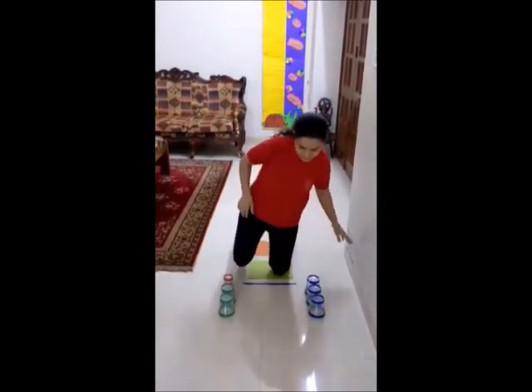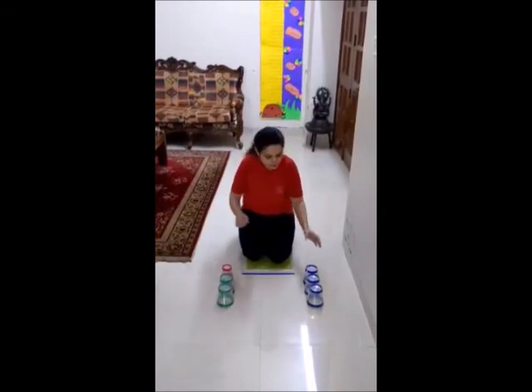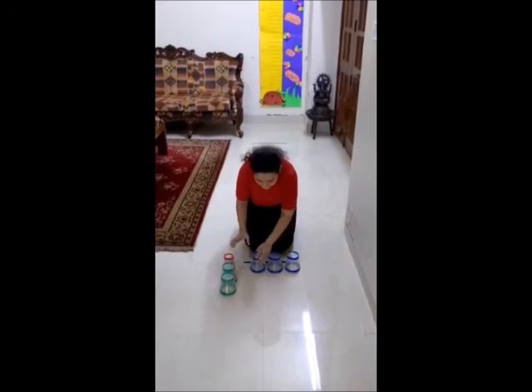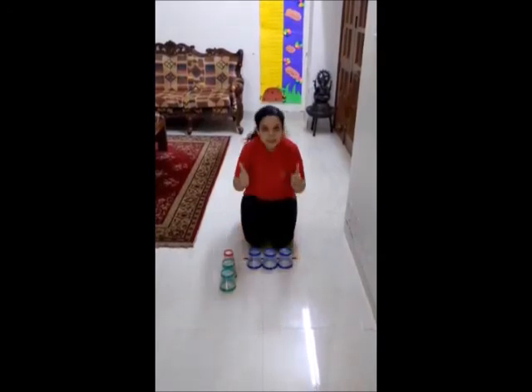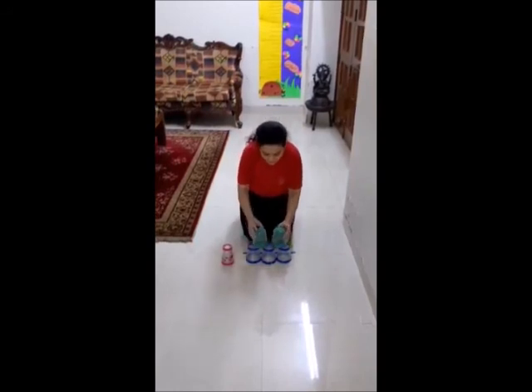Bend down on your knees. Now we will stack the glasses here. Put three glasses in a single line like this. Now take two glasses and put them on top of it.